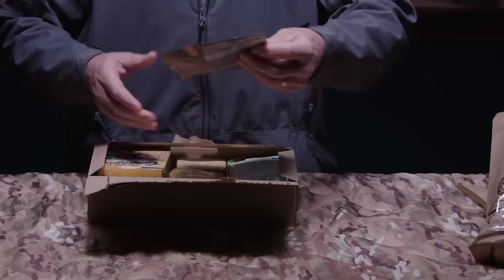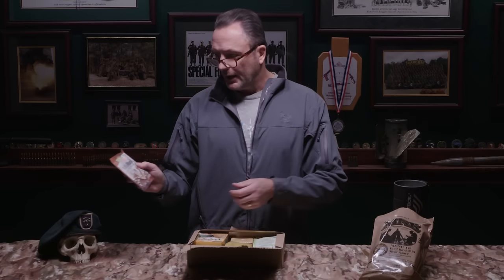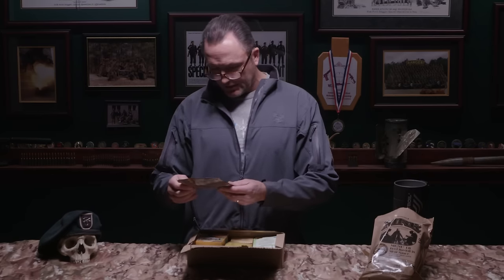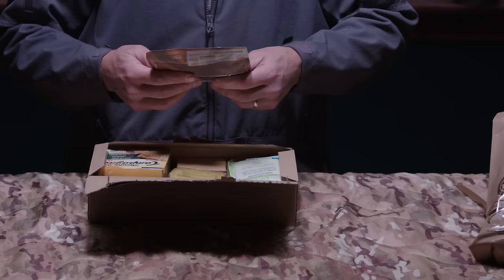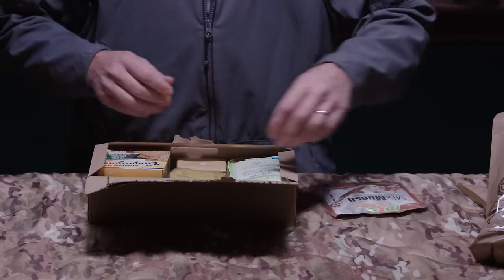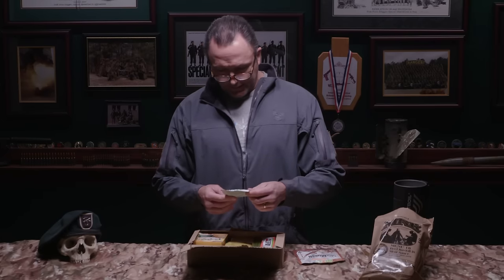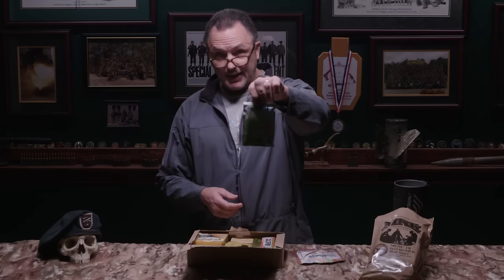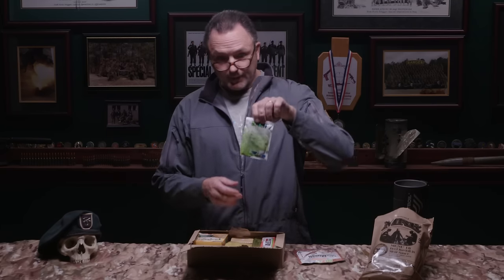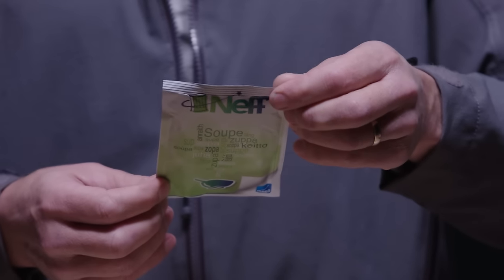Look at that packaging — instead of all brown camouflage like the American MRE, the French one is colorful and kind of pretty. Right off the bat we've got a mixed muesli energy breakfast — looks like a chocolate oatmeal type thing, made by MX3. There's also a soup — it's minestrone.